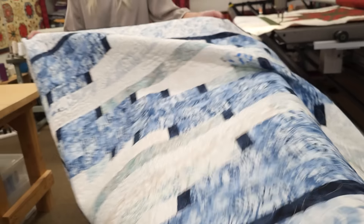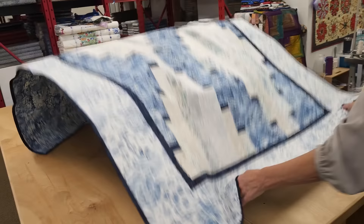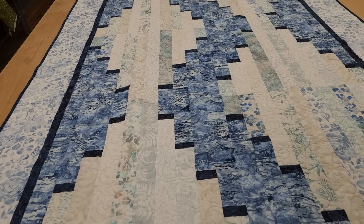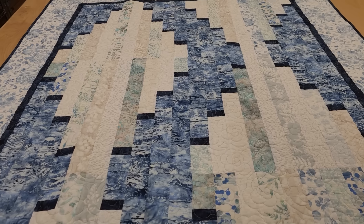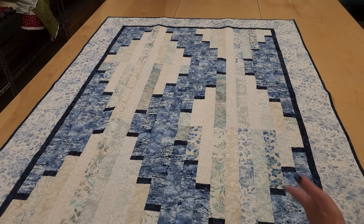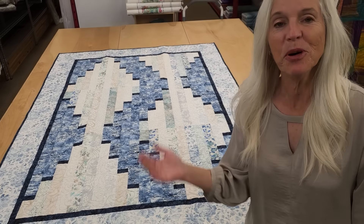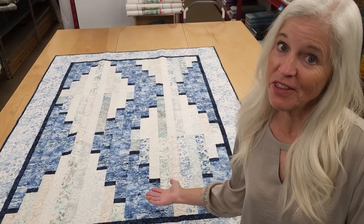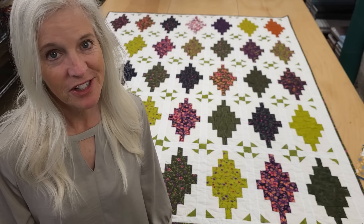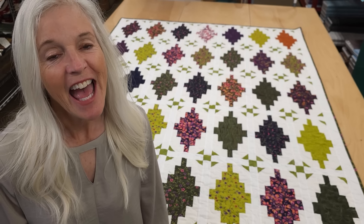Thank you so much for watching our video today — we hope you enjoyed it. Now at the end of each video we like to do a giveaway. Today we're giving away a quilt in a pattern called Long Tall, a Cozy Quilt Designs pattern done with Hoffman Batiks. All you have to do is click the link right below this video that says Giveaway and put in your name and email address, and you might be the lucky winner. If you like our videos and want to support us, the best thing you can do is subscribe to our YouTube channel. Happy quilting!